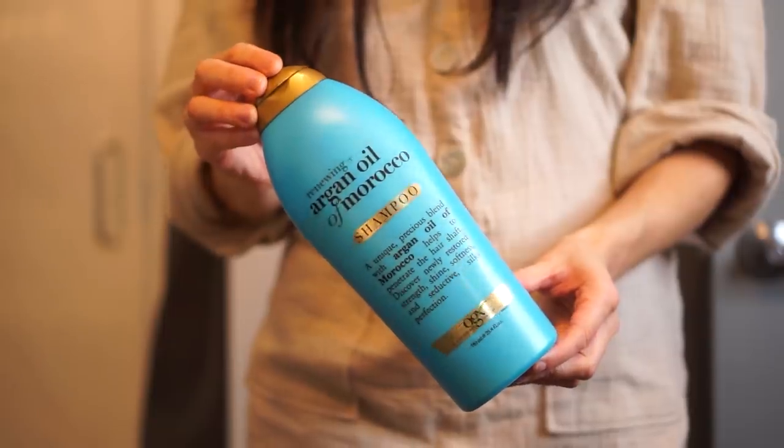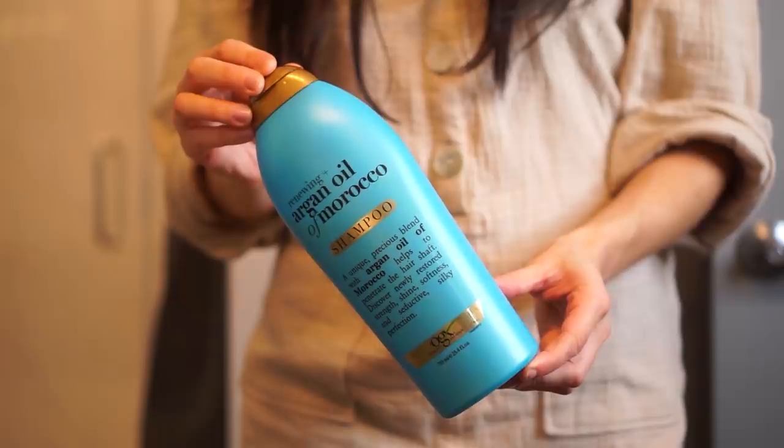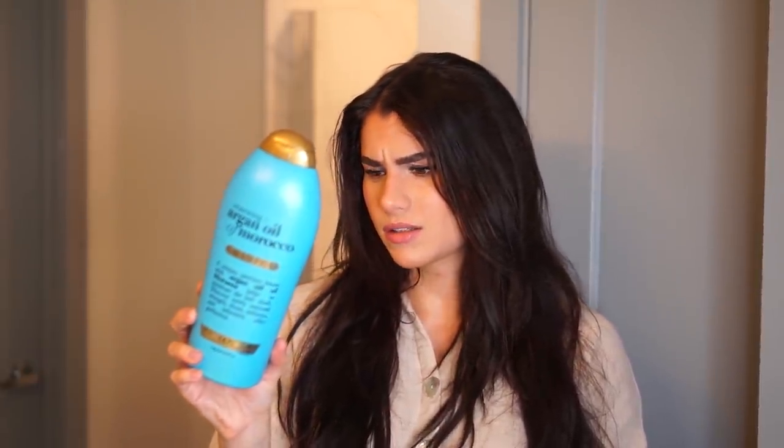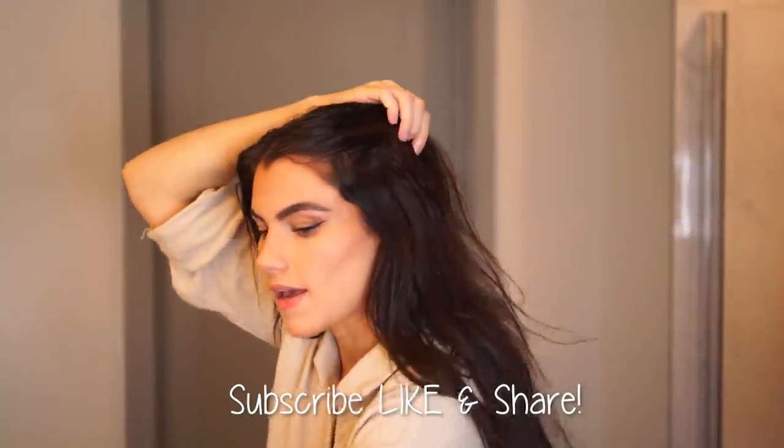This is the magic potion right here — my favorite shampoo right now. It's the Renewing Argan Oil of Morocco shampoo from OGX, which I believe is called Organics. It's sulfate-free, which is really good if you have hair extensions. It's a huge bottle so it lasts forever, you can get it at the drugstore so it's relatively affordable, and because it's made with argan oil it'll naturally lighten your hair and bring back any highlights you've had. Just a random tip I wanted to throw in!